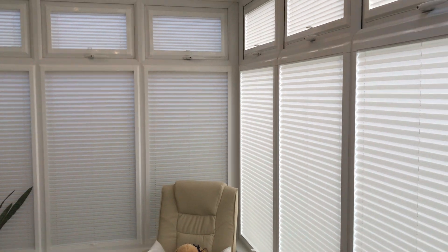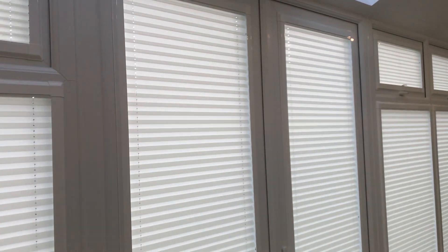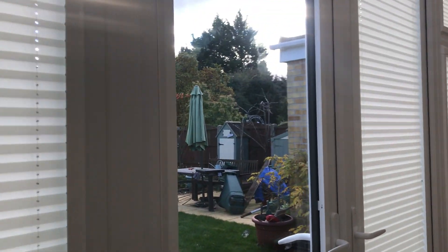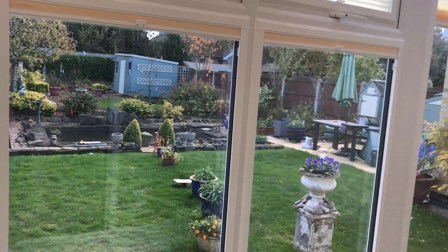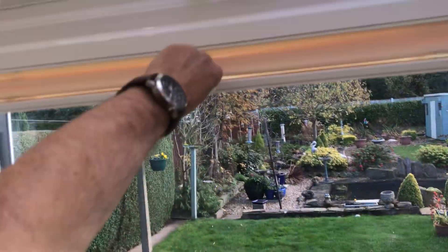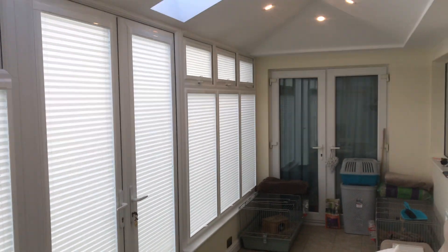We've just fitted some perfect blinds in the windows and doors to make it a room that they can use. I'll just open these blinds here. Transformed into the conservatory again, and back into the room.